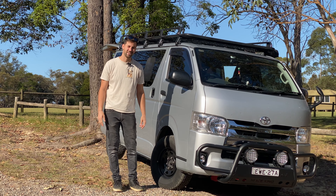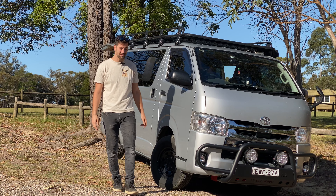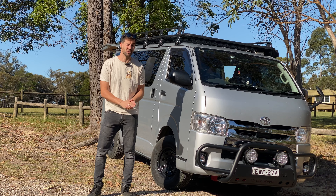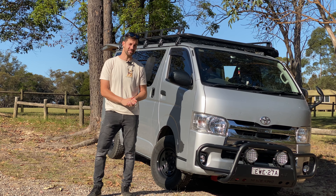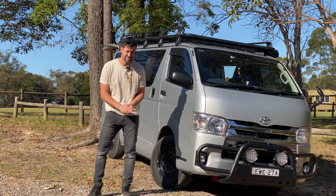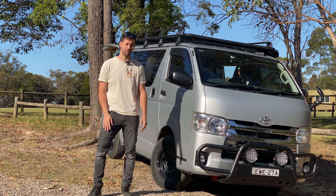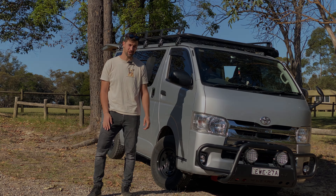G'day everyone, welcome back and I hope everyone's doing well. Firstly I just want to apologize for the delay between this video and the last — there's been a lot of exciting stuff happening behind the scenes that I can't tell you about just yet. I promise you'll be the first to know when the time comes, but for the time being just sit back and enjoy the video.